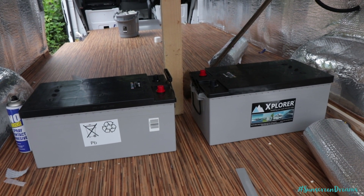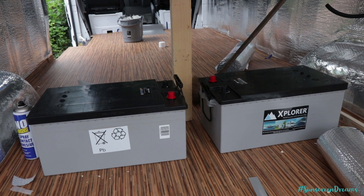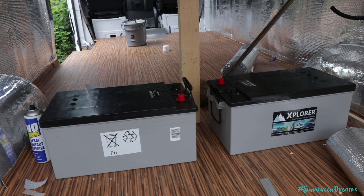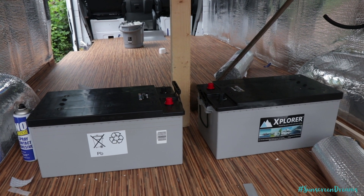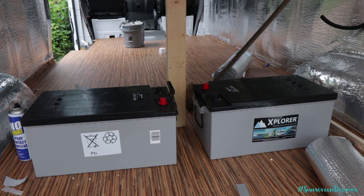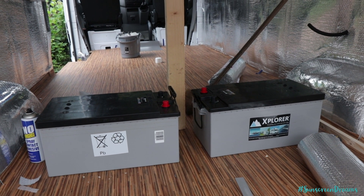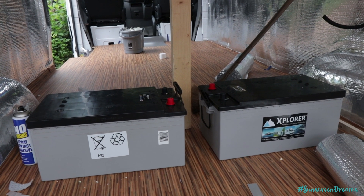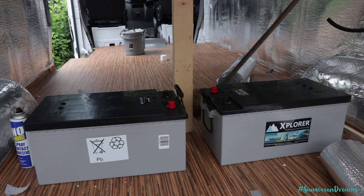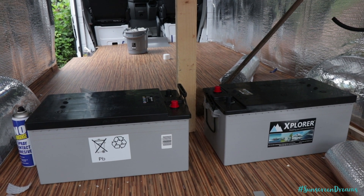The next job is connecting the two leisure batteries together. We'll be connecting these in parallel — connecting positive to positive and negative to negative. This is different from the solar panels because we don't want to increase the voltage up to 24 volts. We want to keep it at 12 volts but share the current, which is why we're going in parallel for the leisure batteries.